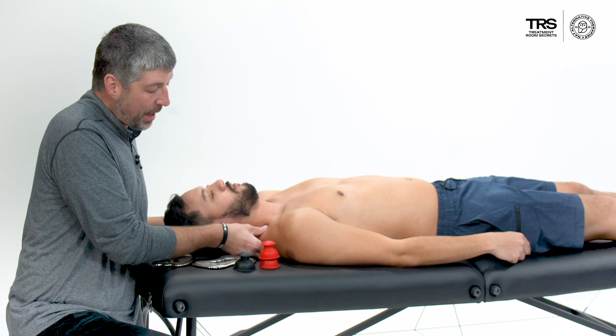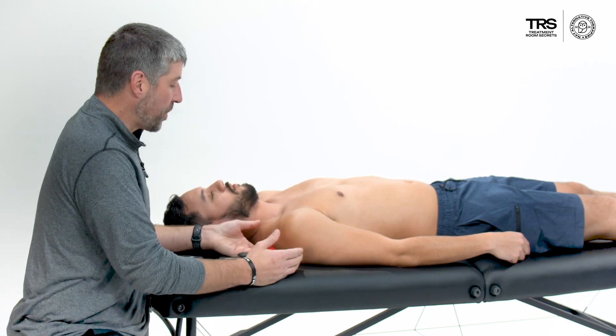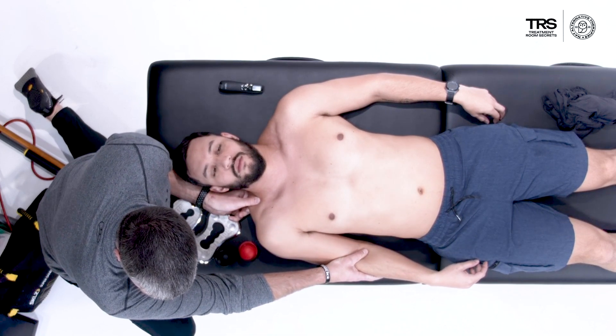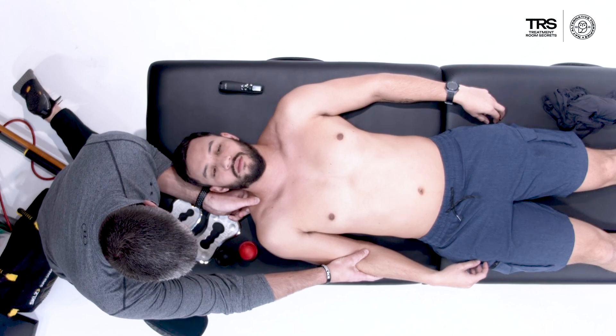I also want to get in on the upper trap. The PRT position for the upper trap involves finding those tender positions and then elevating that arm — putting him in a shortened position.